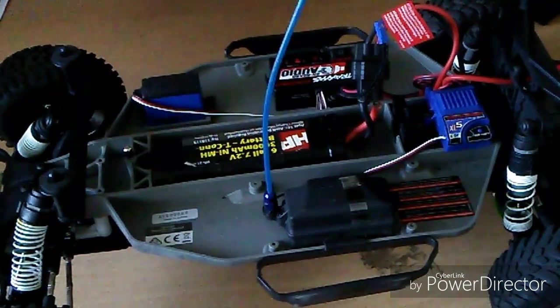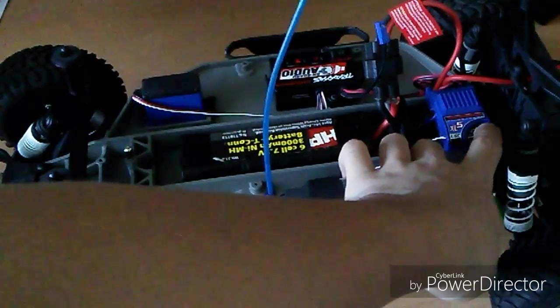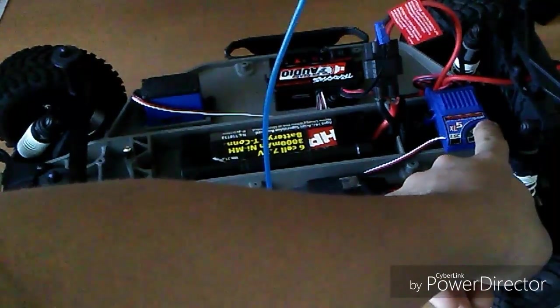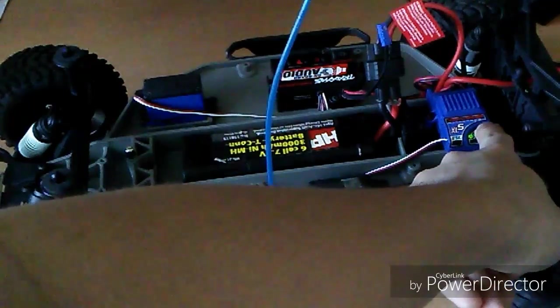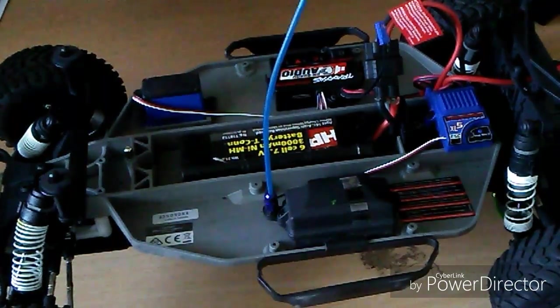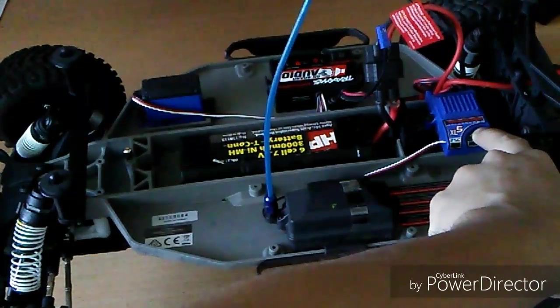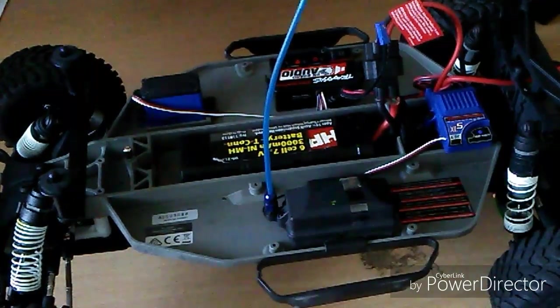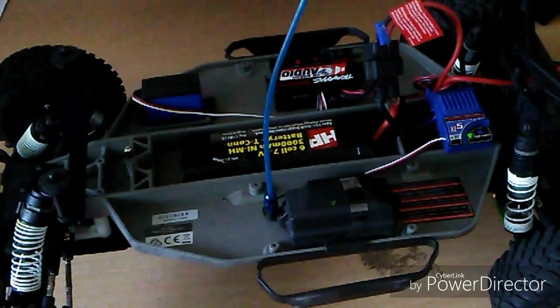So 7.4 volts and 7.2 volts are pretty much a similar voltage. To turn on the low voltage detection, hold the easy set button and once you see the red light come on, let go. Then push it again, and once you hear the beeps and then turn it on again, you'll see the green light turn on. The green light means you're in low voltage detection mode.